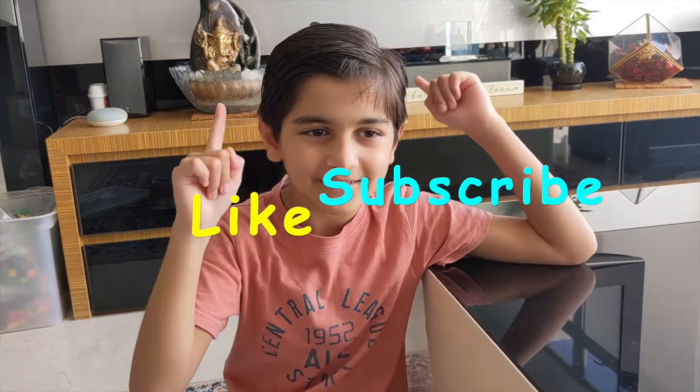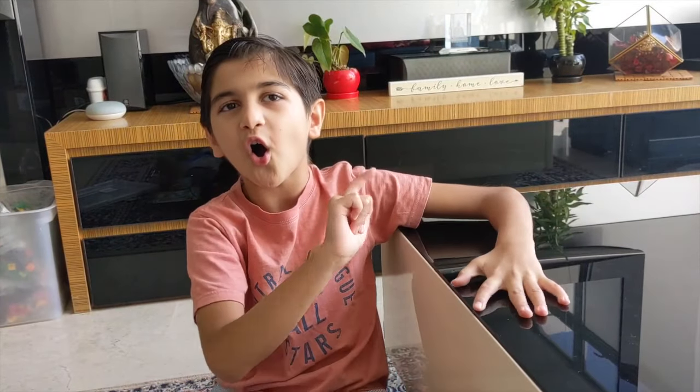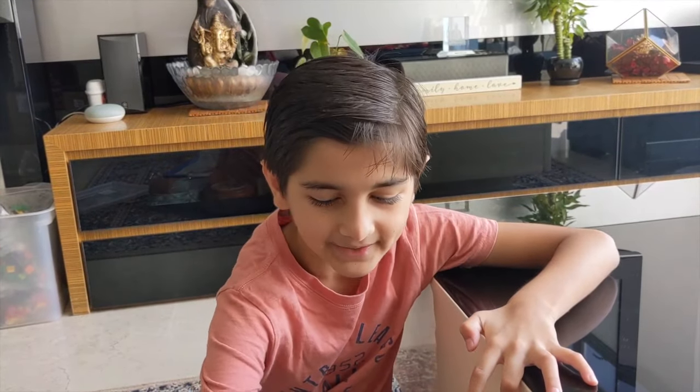Watch out for my next video. Please like and subscribe for more awesomeness. Now let's see what's inside.